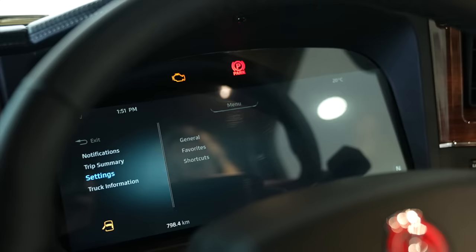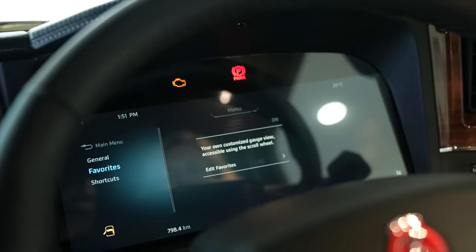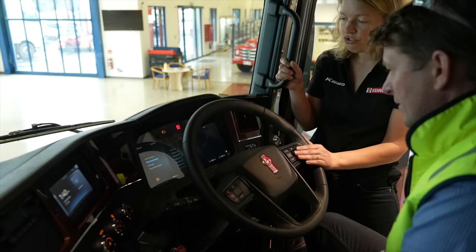They have the ability to change the settings, they can customise their view, they get their trip summary, and all of the truck information easily accessible at their fingertips.